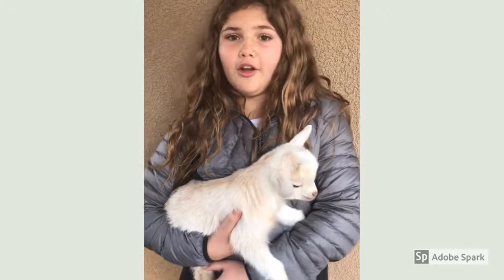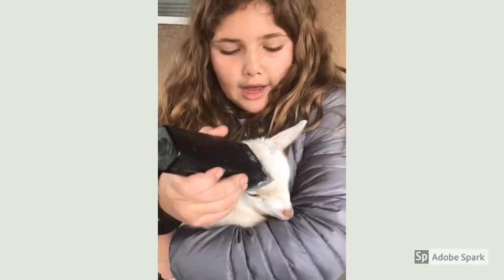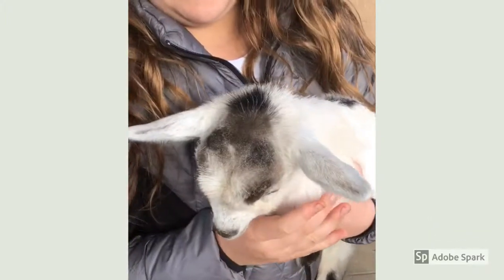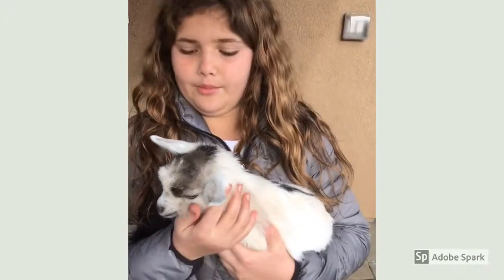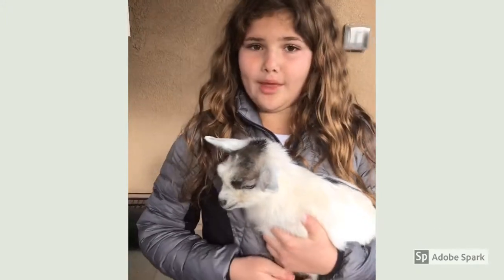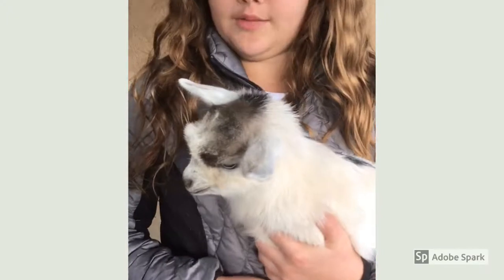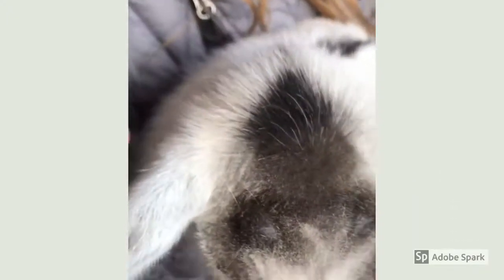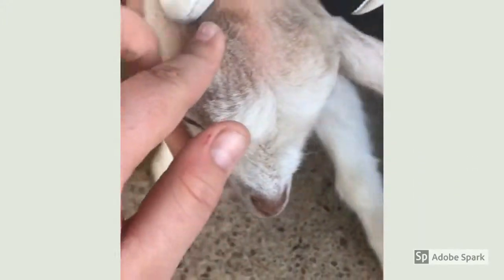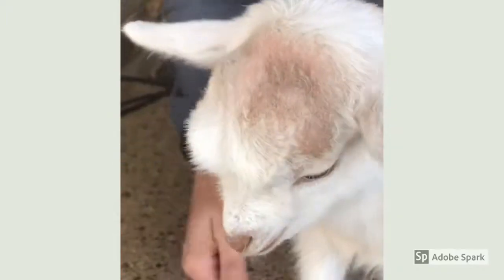The next part is to shave all the hair off the top of the head so you can see the horns. This prevents the de-budder from smoking a lot. You want to shave the head because if there's hair covering it, the de-horning tool might smoke. That's what it should look like when you're done shaving — you can see the two horn buds right here very clearly, and you can also feel them.